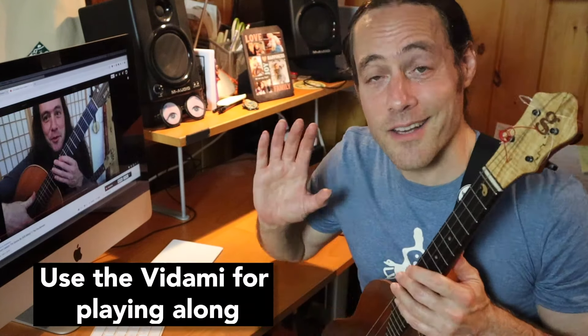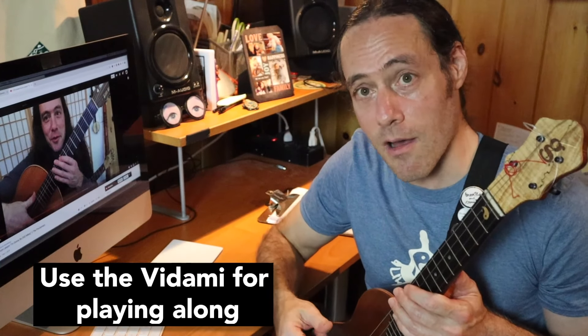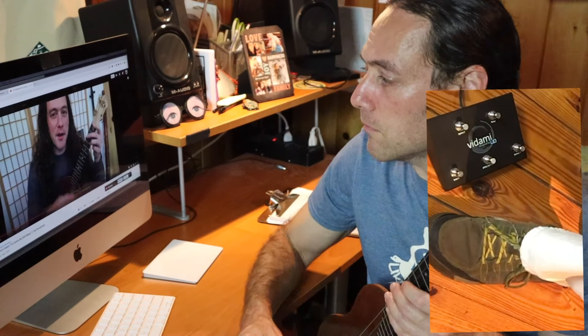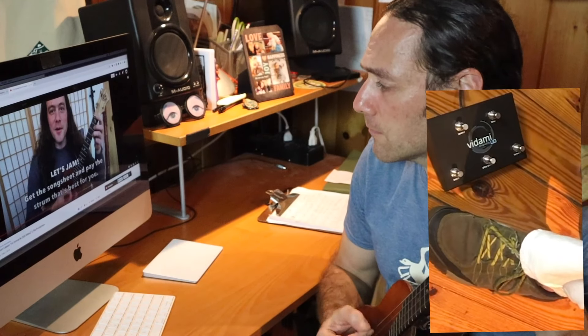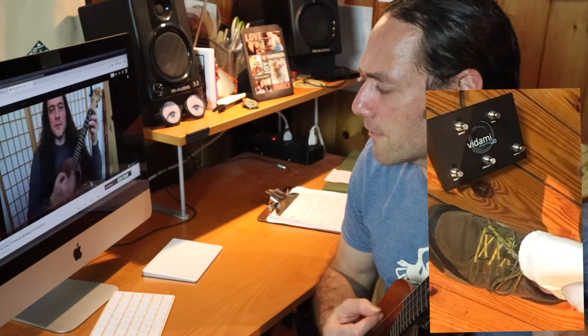Now it's not only great for isolating certain difficult sections, but I like to use it just to jam along. Here's another example. This video is for the Proclaimers' I'm Gonna Be (500 Miles). This is where the jam starts, so let's say we're playing along.